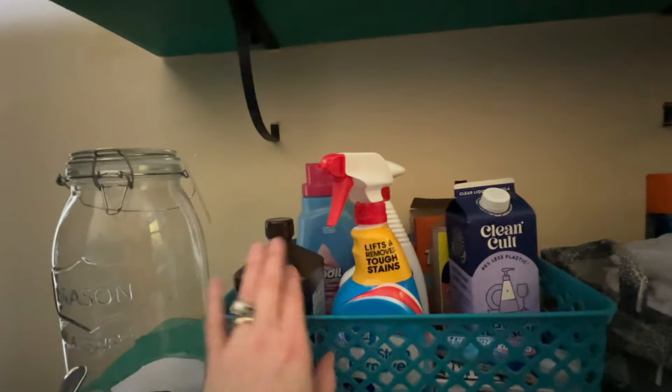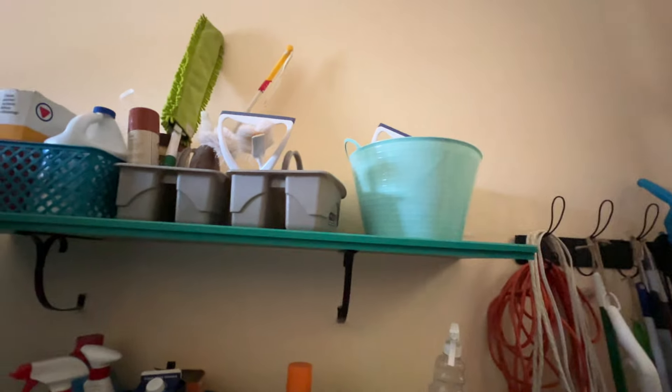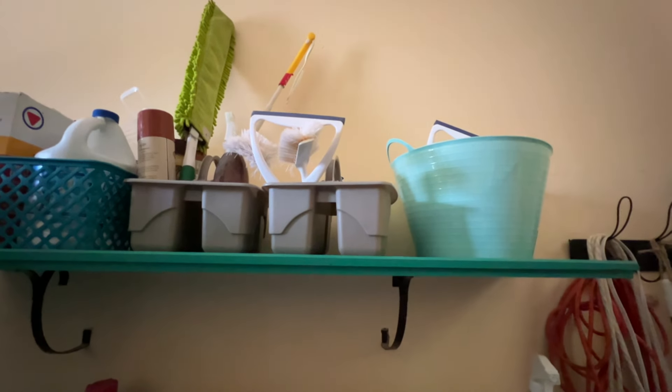I used these old curtains from Ikea and turned them into pleated curtains that are attached with velcro and double-sided velcro. Then my husband built me these shelves above — they're just made out of two-by-fours, I think, and some brackets from Lowe's.